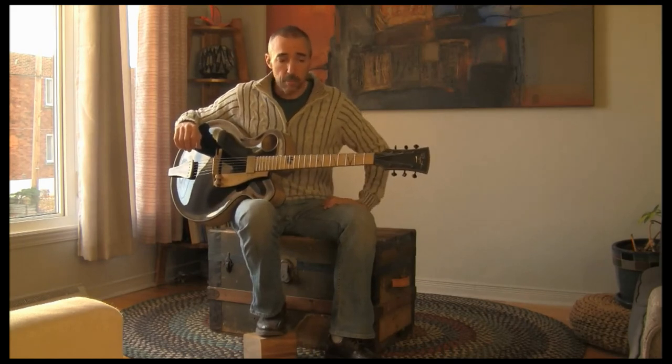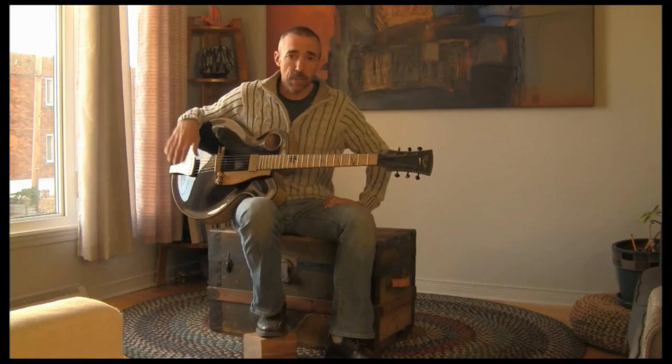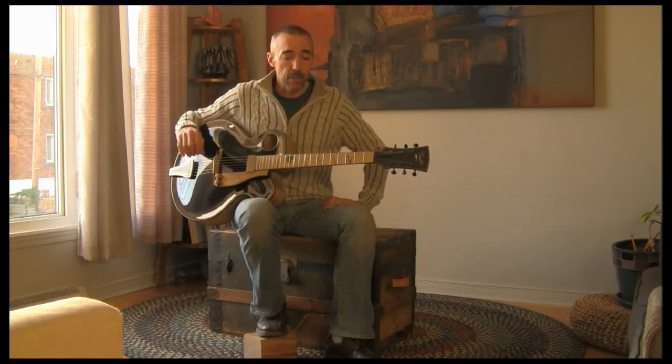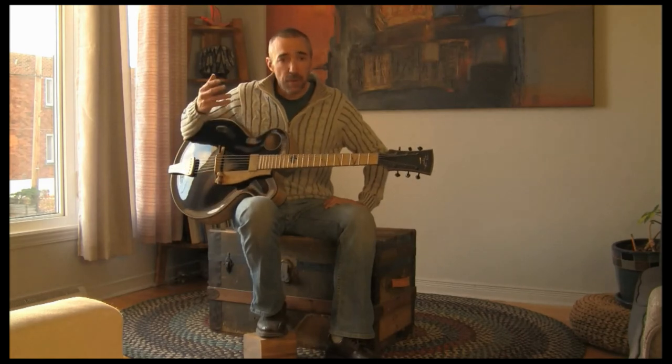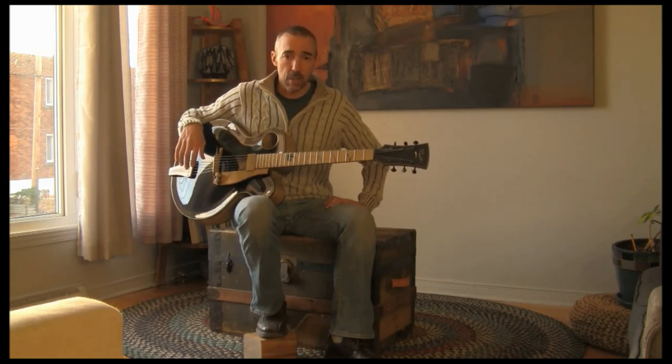These guitars are pretty loud. They are built to have a warm sound with projection. I'm not aiming for a bright sound. As I say in the other videos, they're more intended to play solo — with your fingers, nails, pick, whatever.